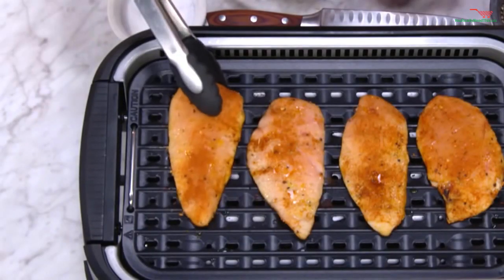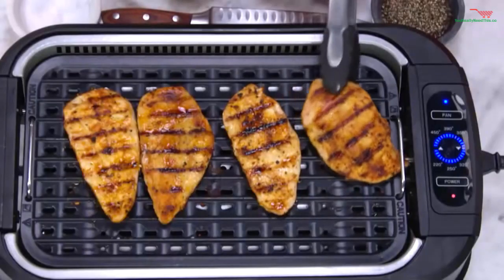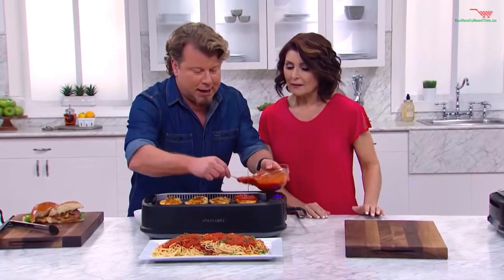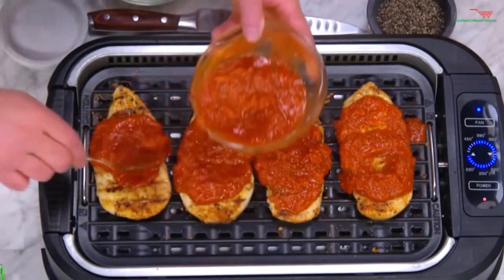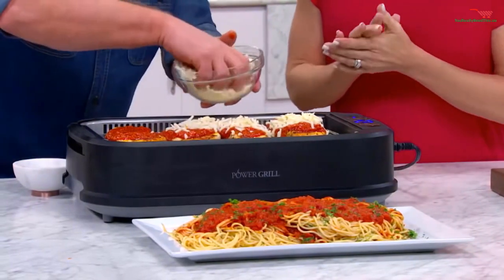Our frozen chicken breasts are all ready to turn. Remember, these came from frozen. That's beautiful — is that impressive? As you turn each one, the smoke gets sucked right in. We're going to take some tomato sauce — don't worry about making a mess. I'm going to take some cheese, some more cheese, a little more cheese. You're not worried about burning that cheese? No — how about that?